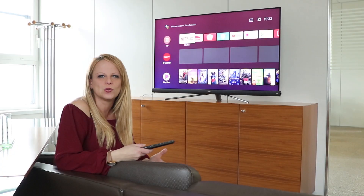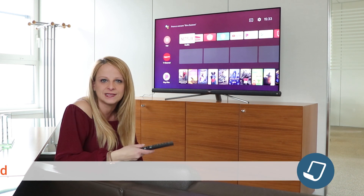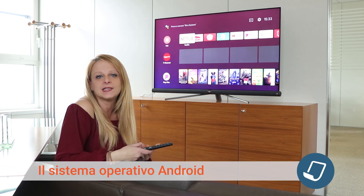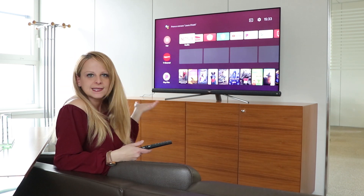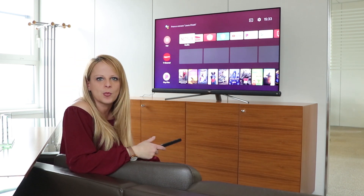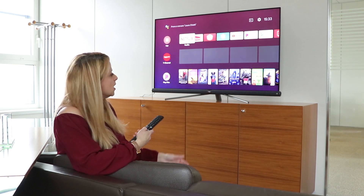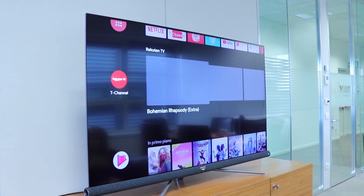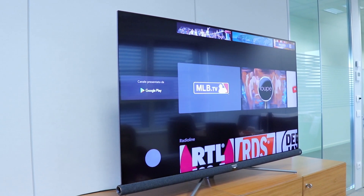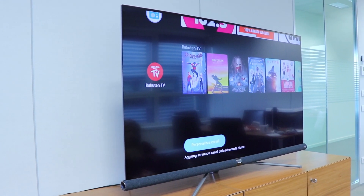Starting with one of the main aspects of this TV is the Android system. This allows you to have some apps pre-installed on the TV. Here on the home screen we have the classic streaming apps — Netflix and Google Play. As you can see, the various sections expand so you can see a small preview of what you are going to watch. We also have the radio here, so we have another choice for entertainment.